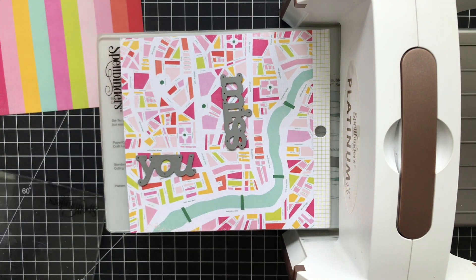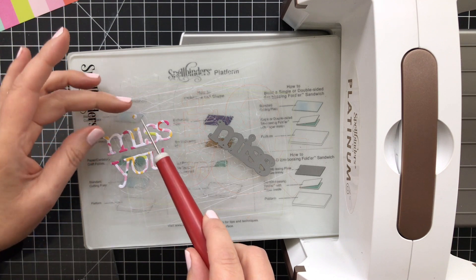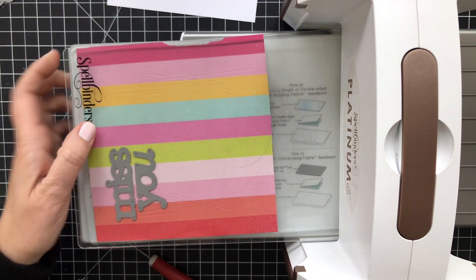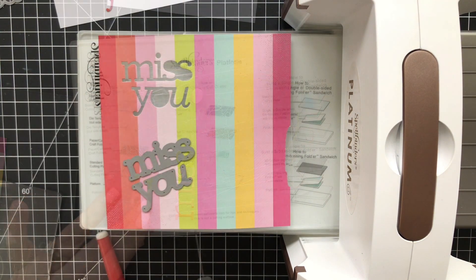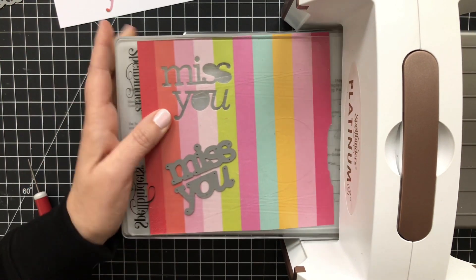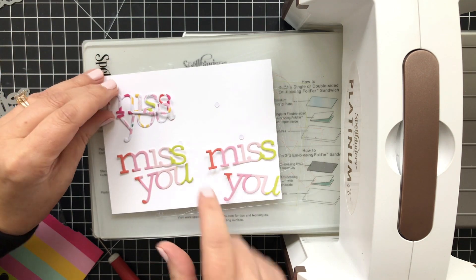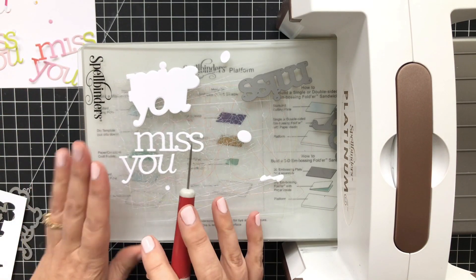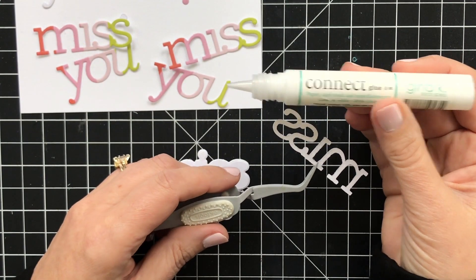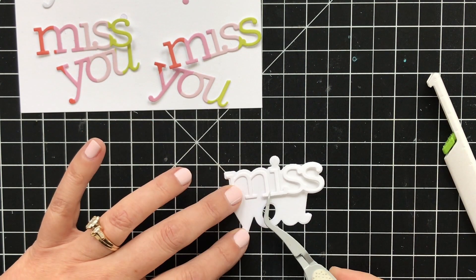I'm going to die cut the Miss You word out of this pattern paper, and I kind of just positioned them where they might pick up a little bit of every color in the pattern. Running that through and there are the results. I'm also going to do this again from another piece of pattern paper from the same pad — I wasn't quite sure what I wanted to do and how it was going to look. I didn't realize it was going to turn into a second card, but there you go. Magical things happen when you're making cards. So now I have a few patterns to choose from, and I'll move on to cutting out the shadow layer as well as one more die cut. I'm going to use some liquid glue and dab it on to the back of the white die cut word, then adhere that directly to the shadow layer.